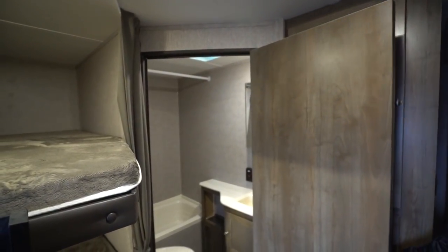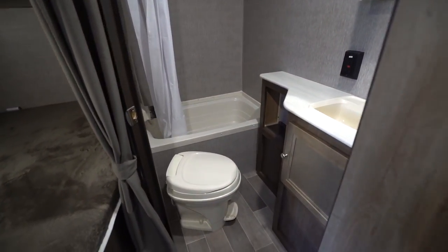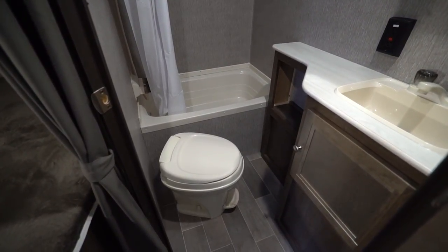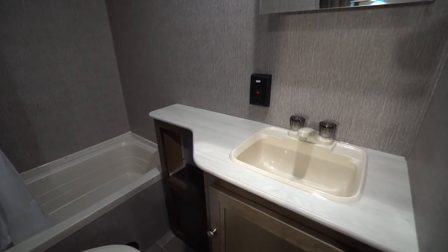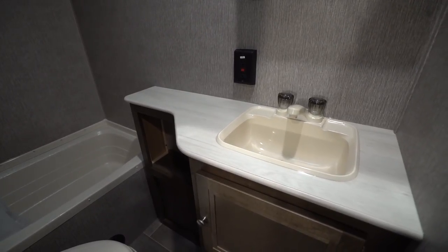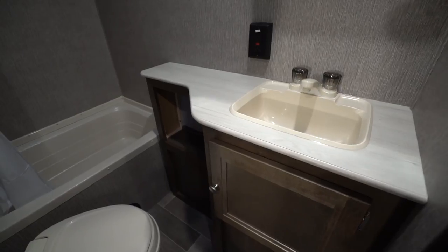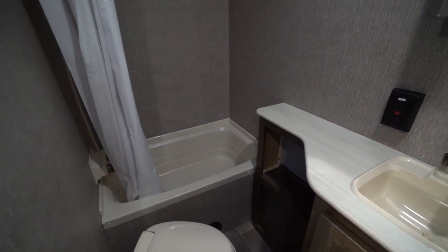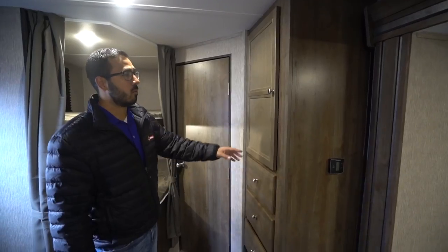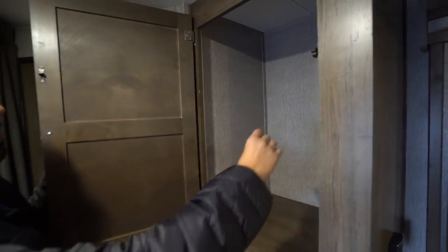If you take a look right back here in the bathroom, you'll see the foot-flush lever toilet right there. In front of that is your sink top and vanity — they cut back the countertops so you have some legroom and it's a little bit easier to step into the tub. You also have storage underneath, and then the tub shower. Up above is your mirrored medicine cabinet.